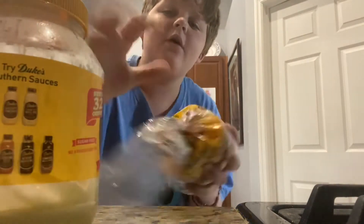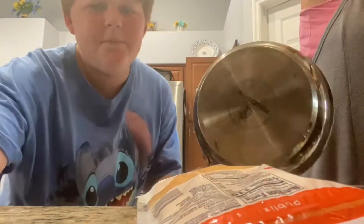You need mayonnaise, bread, cheddar cheese, and — this is optional — Munster cheese, because this makes it really good. And a pan of course.